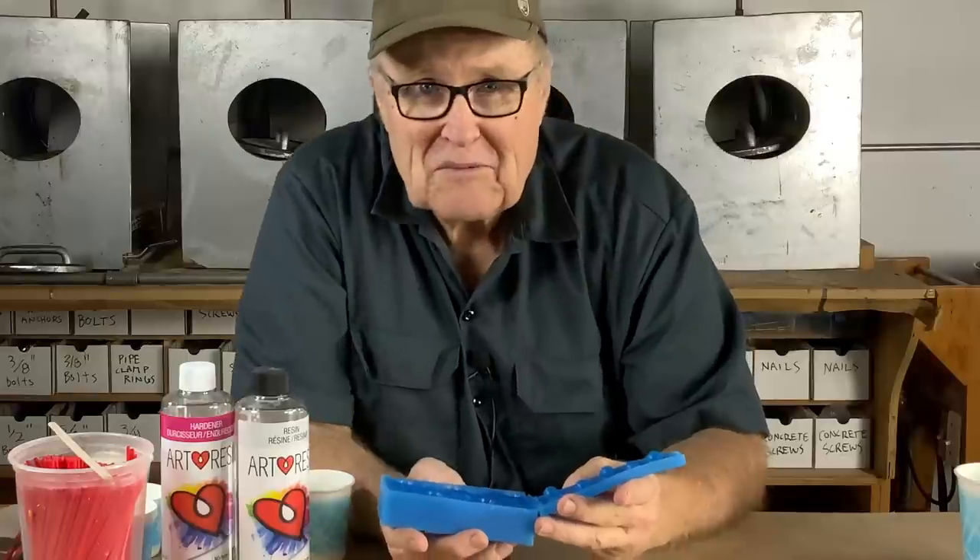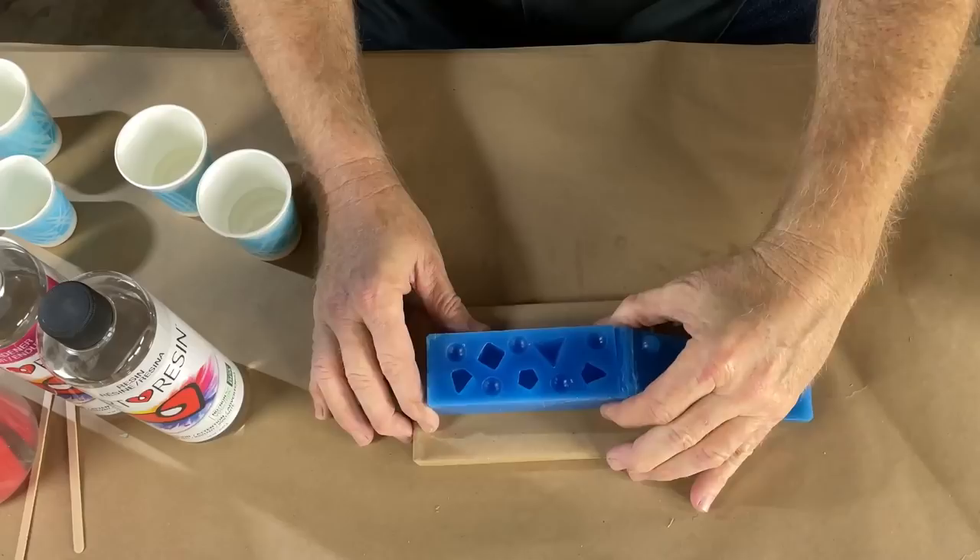It's time to make some dice. Got our mold from last week ready to go. Looking good. Put it on a little pallet.